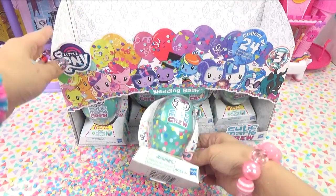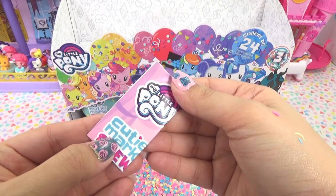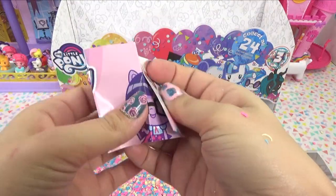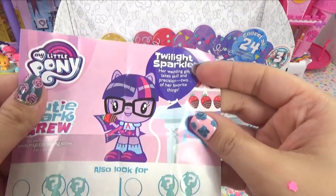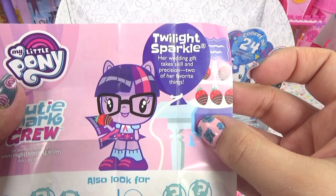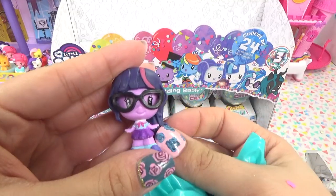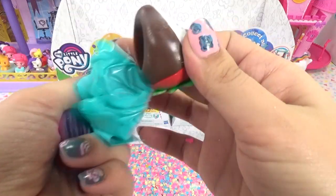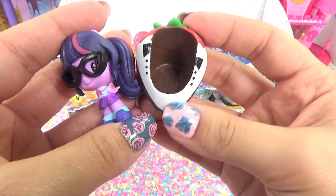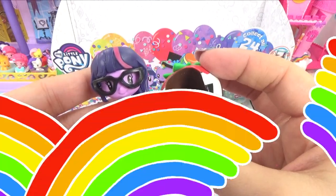Let's get into this one. You guys ready? I have a feeling our good luck might be running out. It's Twilight Sparkle - we still have our good luck. It's Twilight Sparkle, her wedding gift takes skill and precision, two of her favorite things. Is she making the wedding cake? This one is so adorable. No, she's not baking a cake - I think she's just dipping the strawberries and it's got like a tuxedo finish on it. Appetizing.